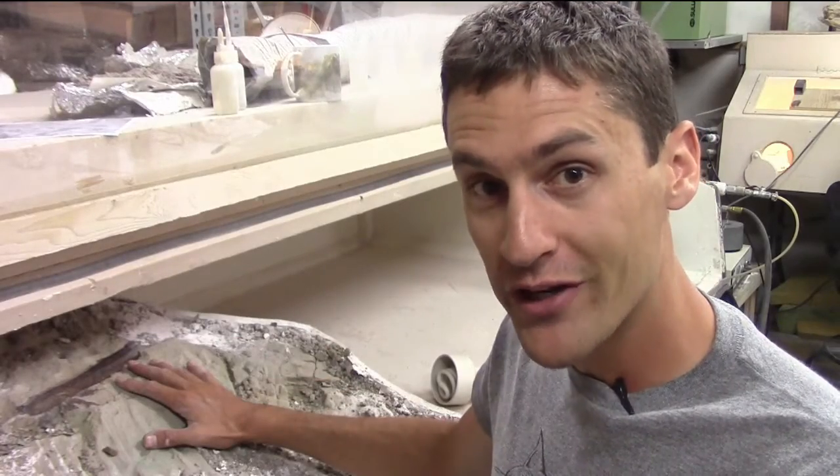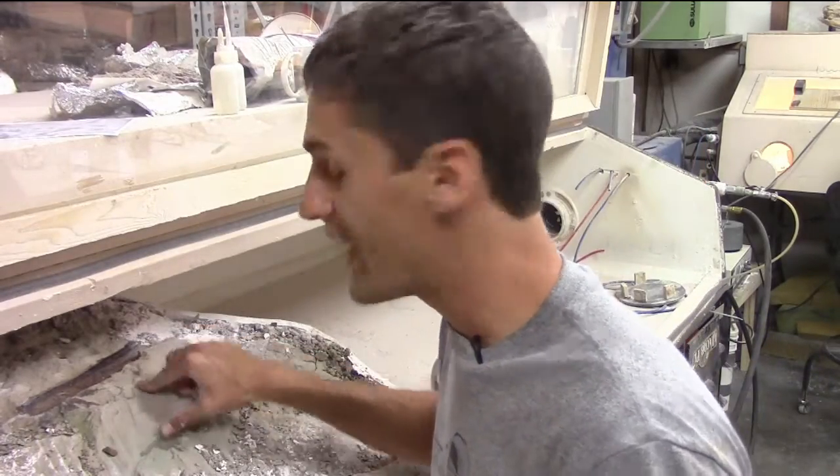We're back in the lab. We've got the Triceratops skull loaded into the blast box. Now I need to remove the excess rock from the bone — it's time to do a little prep work.